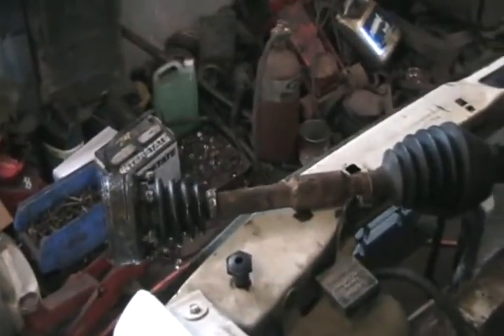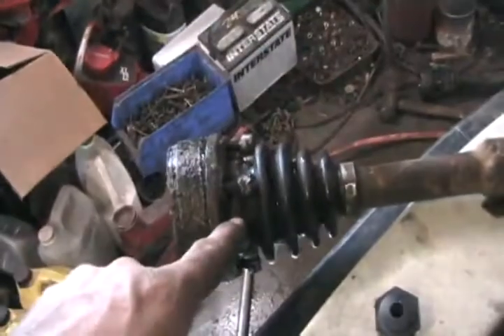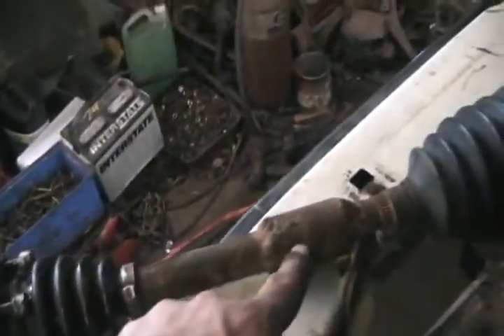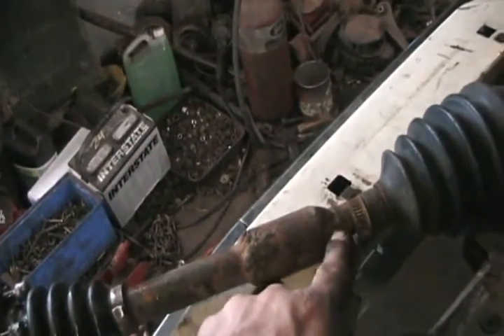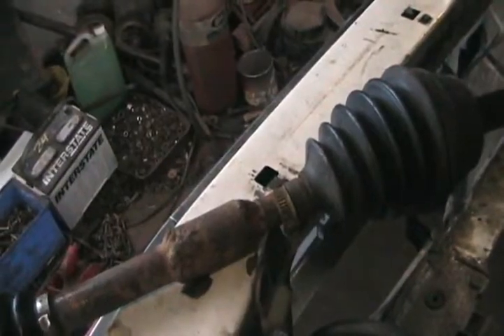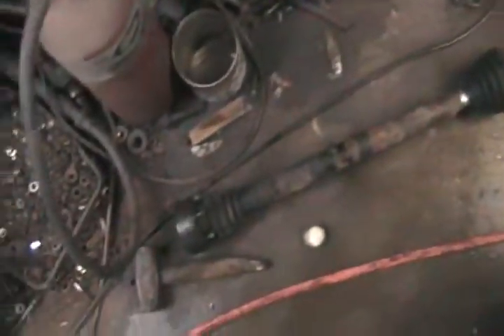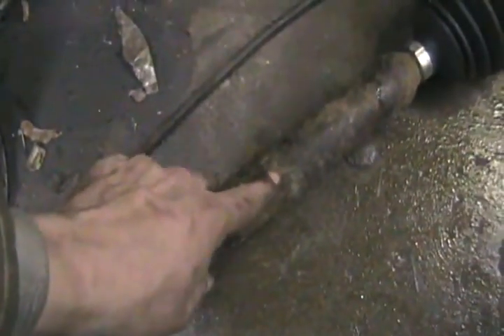Now for the axles — they're hybrids too. The part with all the bolts, the flanges, is Volkswagen. I machined a coupler on a lathe with a different size hole on each end, because Chrysler and Volkswagen have different diameter axles. That's the Chrysler outer end — then it's just welded and balanced. Same thing with that axle — it looks factory, like a complete axle. But if you look down here, there's a weld. And this is a hollow axle.